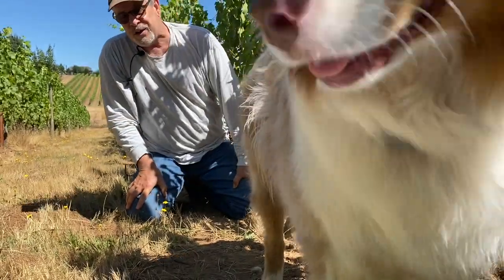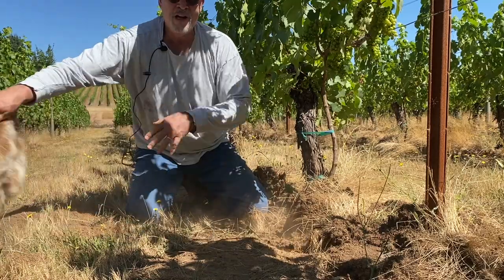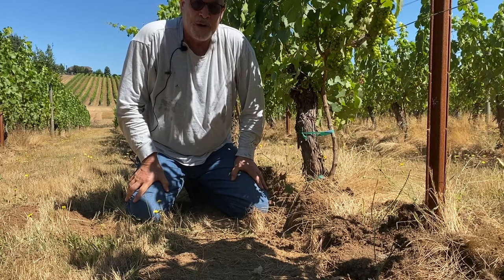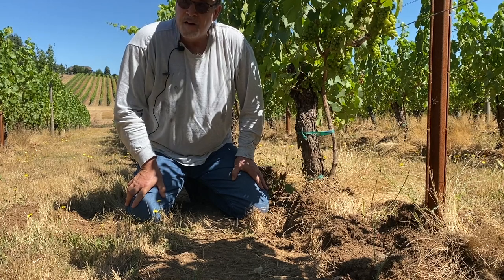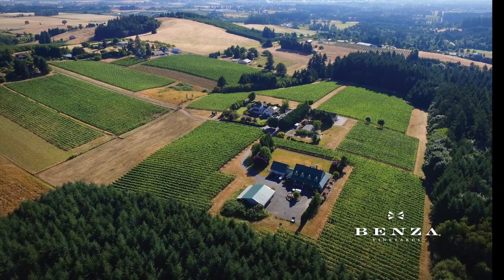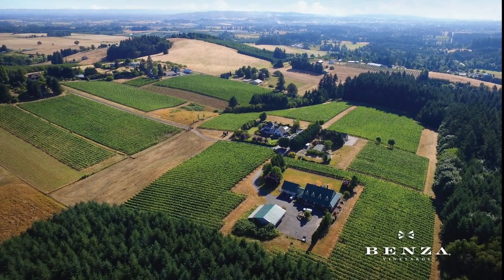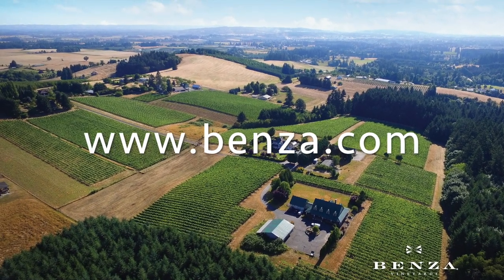It's challenging doing videos with chickens and dogs — this is Nebby, by the way. If you saw the little video on vineyard life you'll understand this a little better. I had to wait three times to get the chickens out of the shot, but they're hovering right out of camera range, dying to come over here. If you've enjoyed this video, please hit the subscribe button and by all means check us out at benza.com. Until the next video, take care. Bye bye.